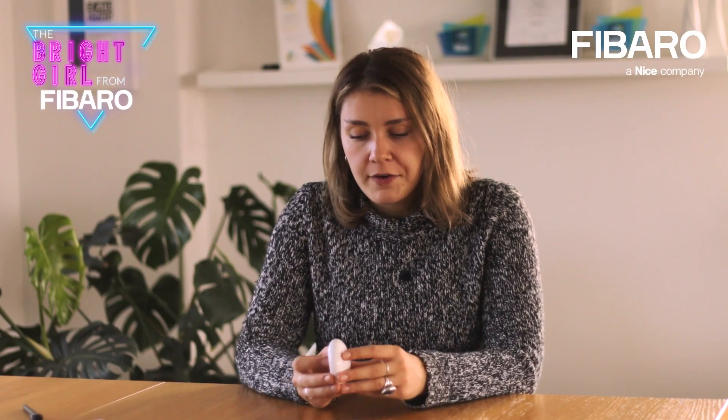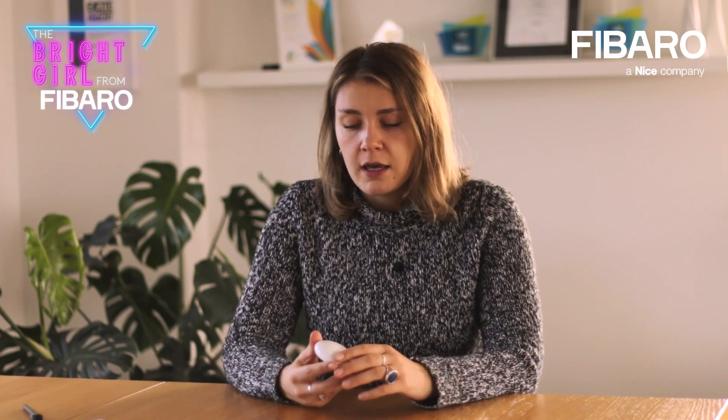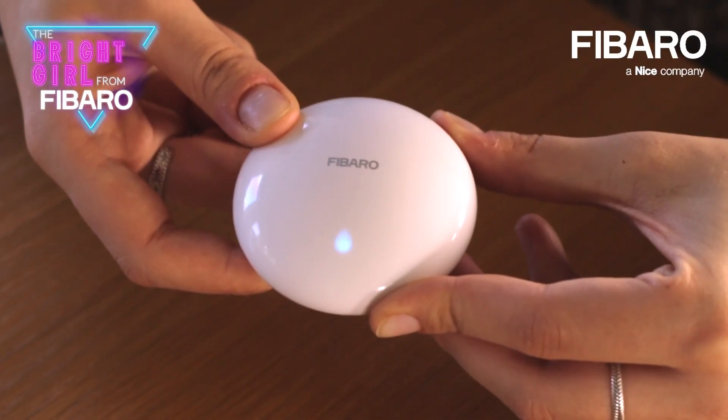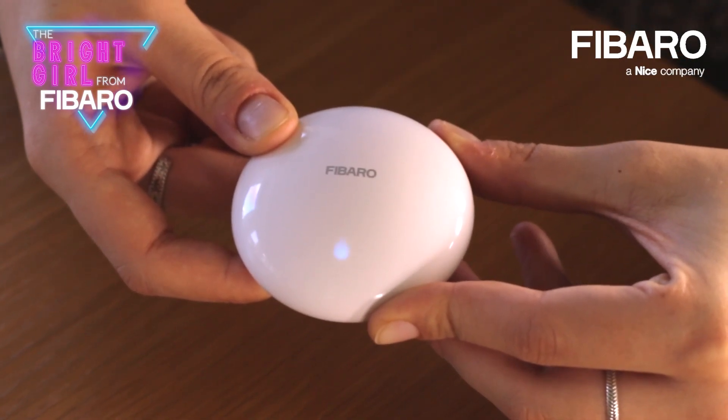Remember that using this button you can also enter the menu. For example, a great advantage is that you can enter the Z-Wave range test. If you want to check whether you are too far from the gateway and the connection is not reliable, you can push this button, wait for the violet color, and then confirm by clicking once again. The result is shown as a color indicator, telling you whether the Z-Wave range is acceptable or if the device is too far from the gateway.